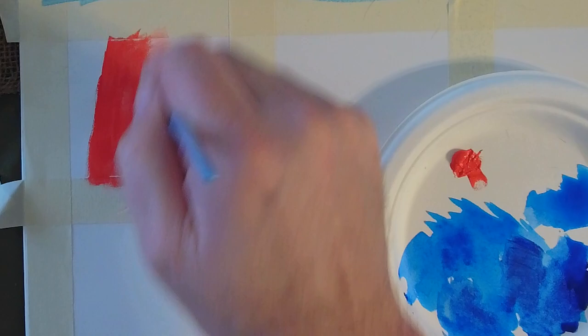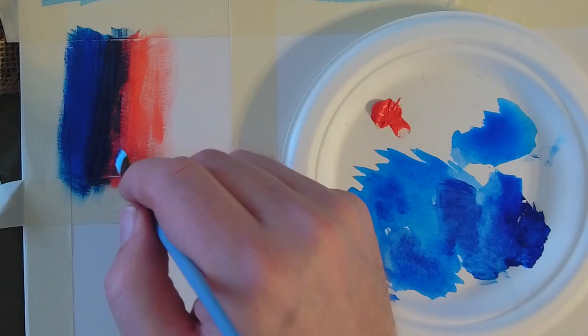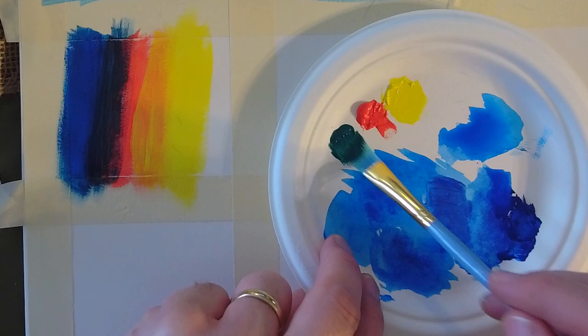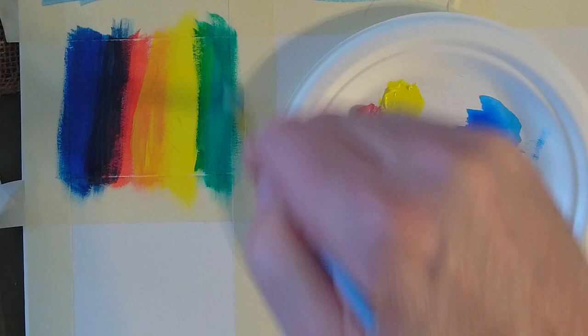We're going to dry brush all of this. We go through it really fast. Just notice how when you overlay the blue onto the red, it gets a lot darker. So these are really brilliant colors. If you're wanting to change colors, you just wash your brush off really good, then dry it off really good. This is the dry brush technique.